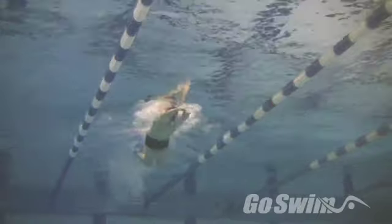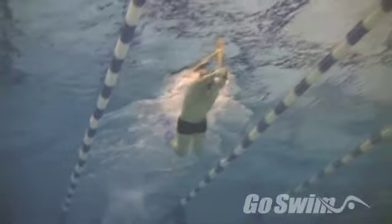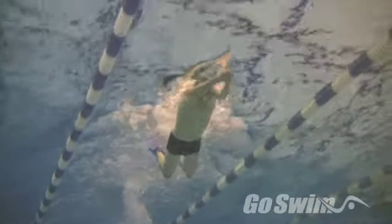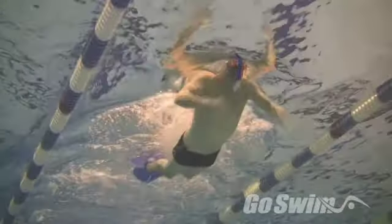The alpha fin is a great tool for allowing your legs to float into the kick. They keep the feet high and behind the body. The focus here is to finish the extension of the hands before the dolphin kick initiates.